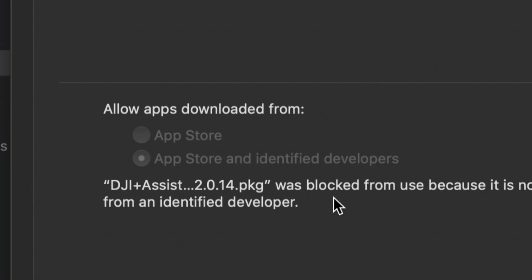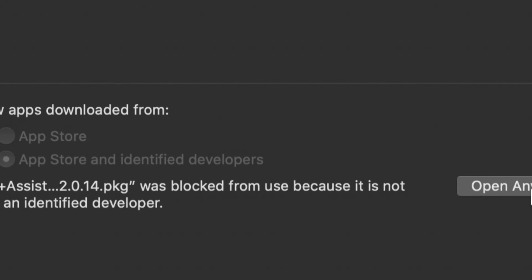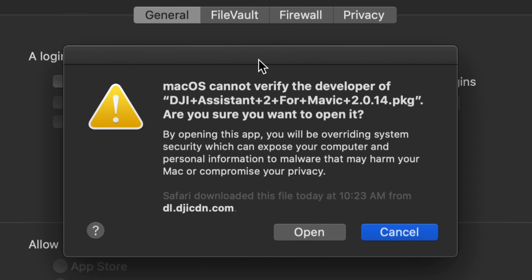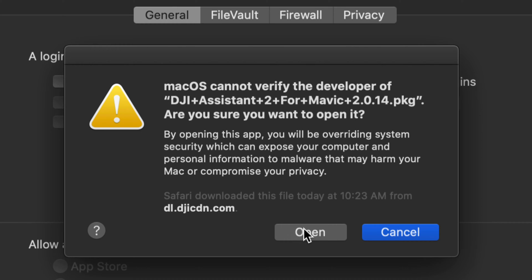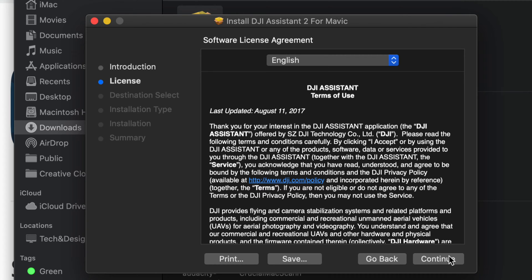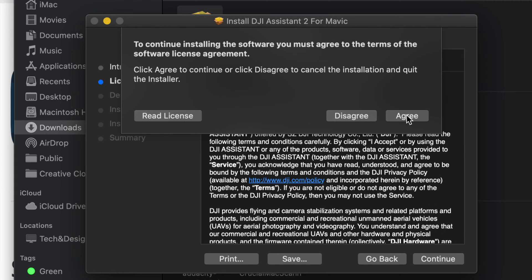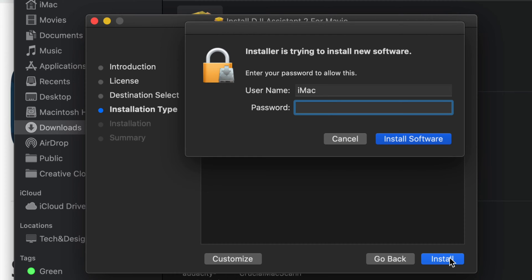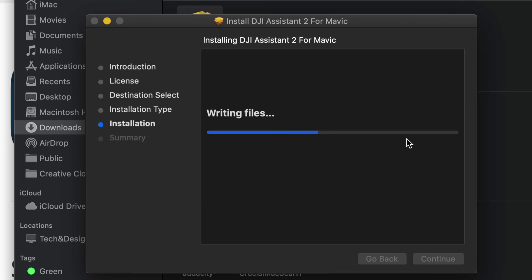Right now it's telling me the assistant app is blocked. We're going to click 'Open Anyway.' You might see the message again — just click Open. It should load up just fine. Then click Continue, Continue again, and Agree. As long as you're downloading this from the official DJI website, you're fine. Do not install from any other websites — no third-party links. Just go to the official website, which is why I'm providing the link. Click Install.